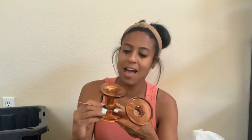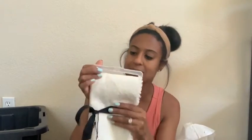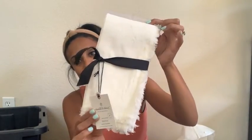From Target I picked up from the Hearth and Hand collection these two candle holders in that amber color, and they were only $4.99 — I thought that was such a great deal. And then also from the Hearth and Hand collection I picked up some napkins for my dining room table — you get four for $9.99 and I love the fringe on the bottom.